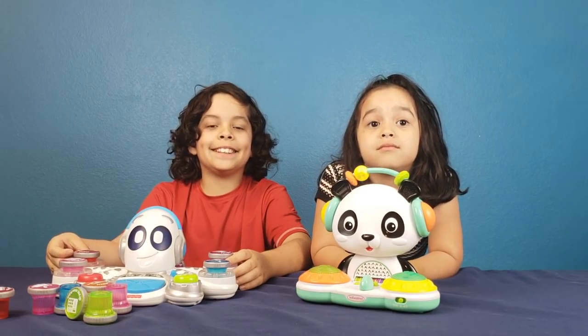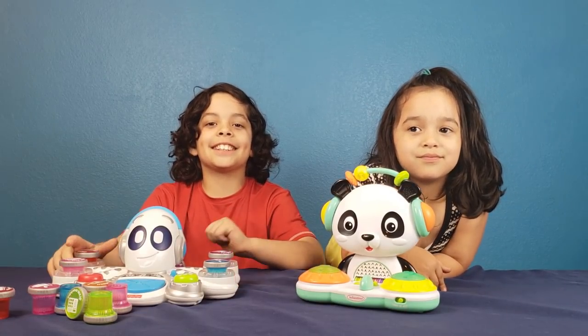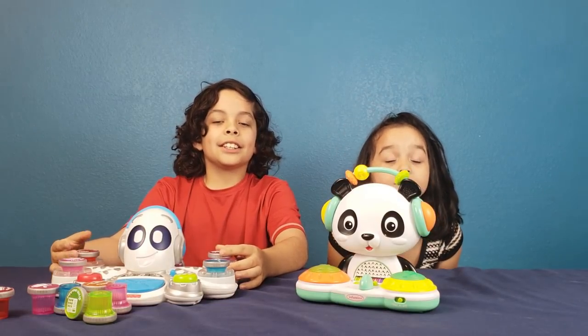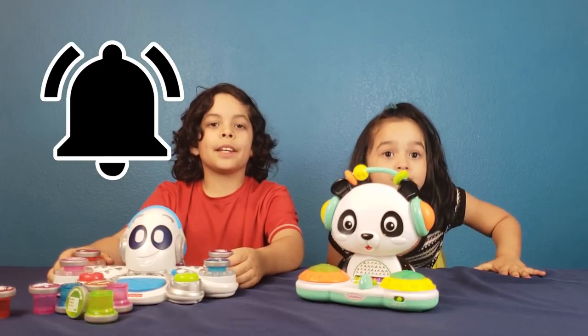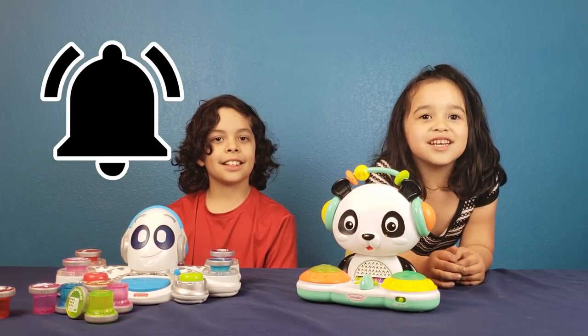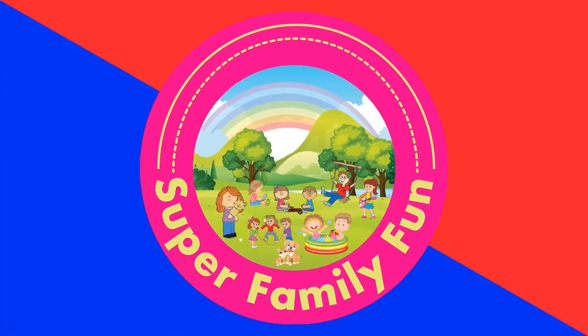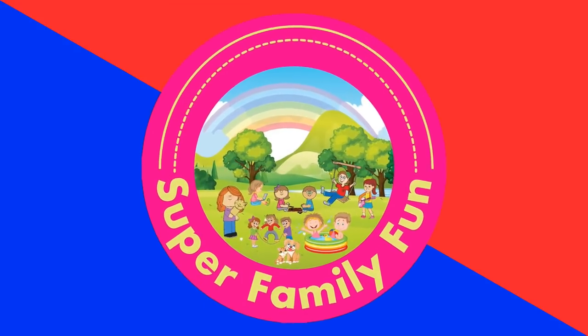We hope you like this DJ battle. Comment down below who you think won, DJ Xavier or DJ Sophia. Hope you like this video. If you did, subscribe and hit that notification bell so you won't miss any of our videos. See you in the next video. Bye! This has been Super Family Fun.